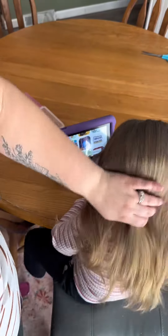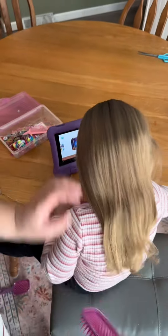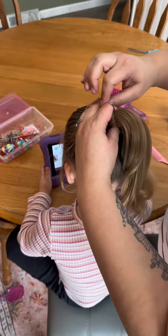This girl needs a hairdo desperately and I'm starting by detangling her hair before I give her a fishtail braid. A lot of you have asked how to do a fishtail braid, and honestly this is one of the simplest braids you can do.